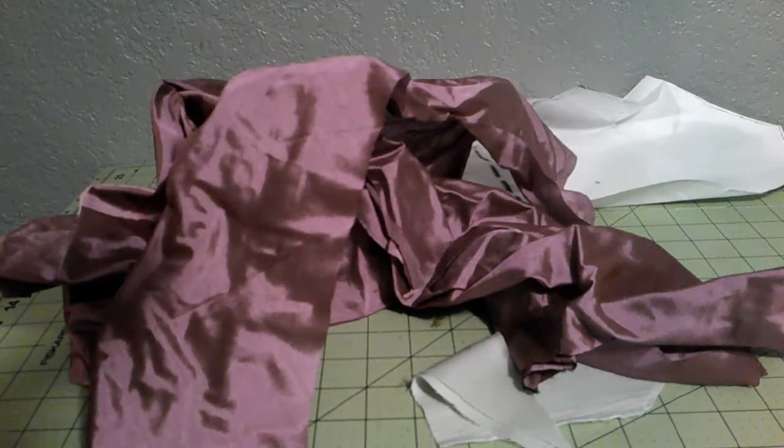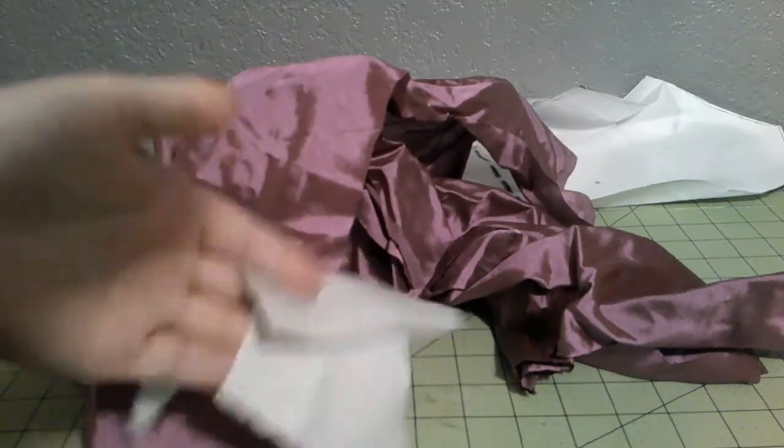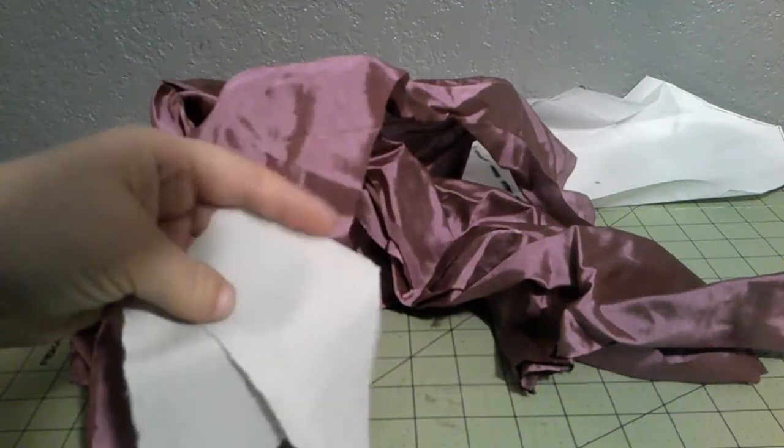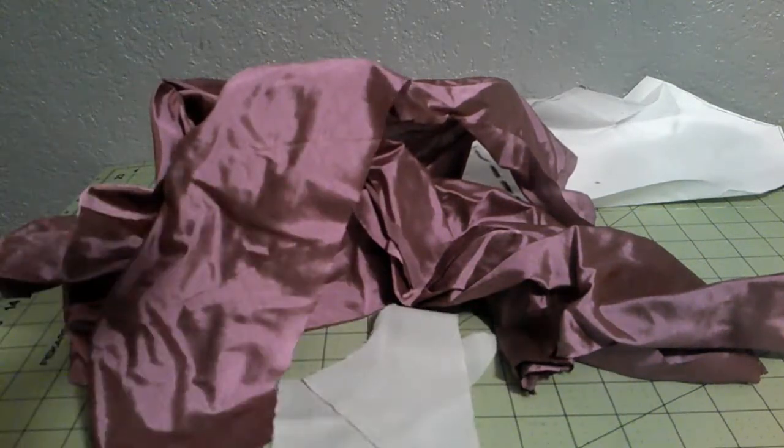So the main fabric of this project is this lovely wool that is described to me as a robin egg blue. It's really more like a mint green — it's a little bit of a lighter shade than my table. It looks kind of white on camera, but it's definitely a green.